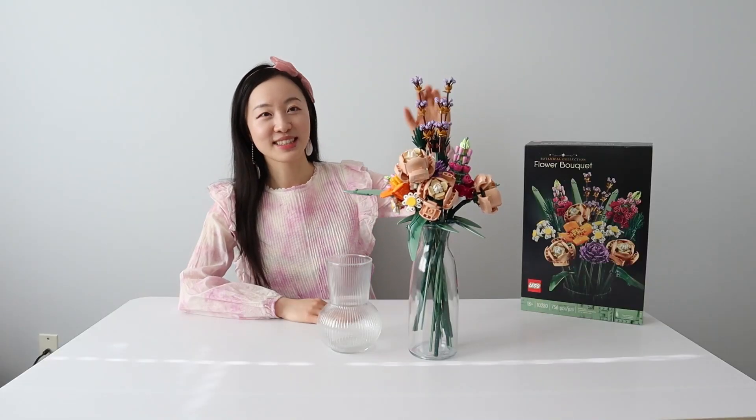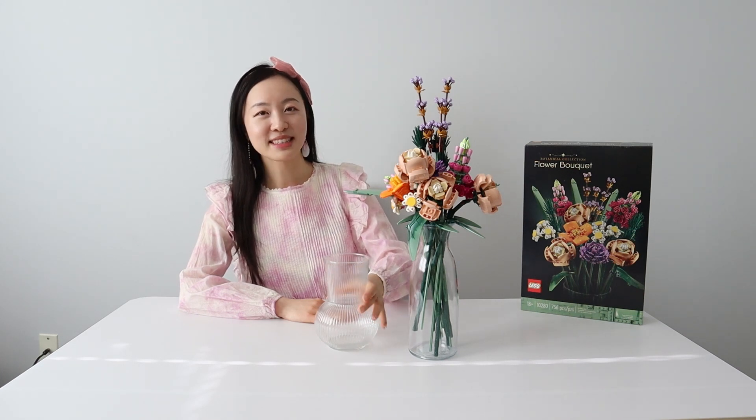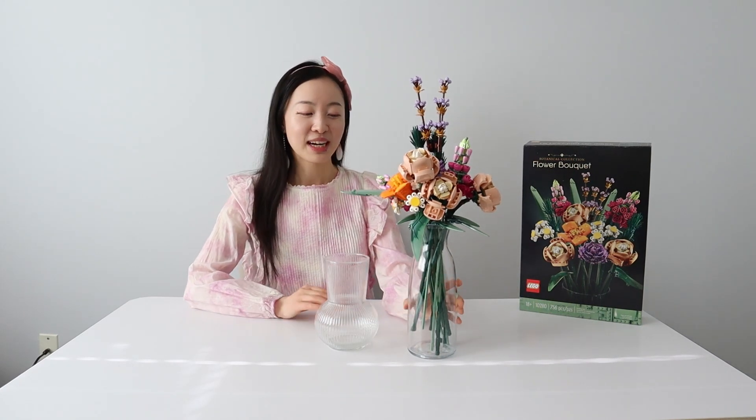Which one do you like — the taller bouquet or the shorter bouquet in the wide base? Just so you know, this flower set does not come with a vase, so you might want to use one from home or get one from the store. We actually got these two from IKEA and have listed the models on screen for your reference.